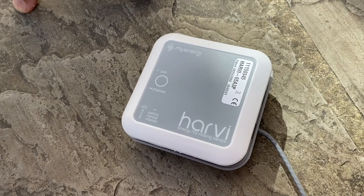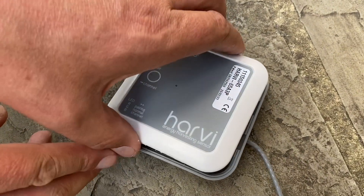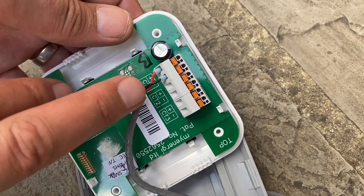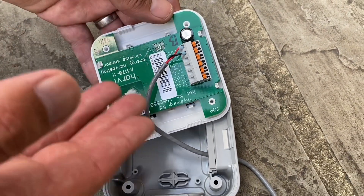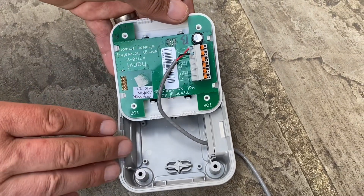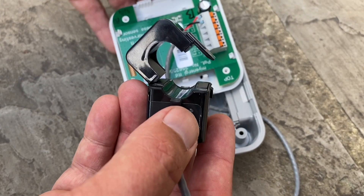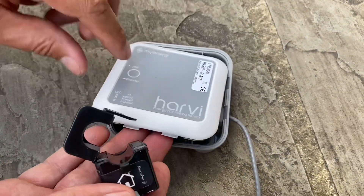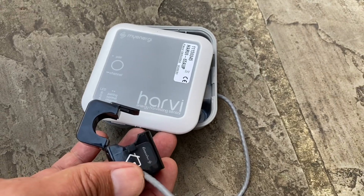We're going to move across to the consumer unit. Inside the Harvi you'll see there are six connections, but only two are needed for each current transformer — plus and minus. This will support three current transformers and we're going to add another one. Notably, there's no form of power supply in there — it does work by magic. It comes paired with the current transformer that comes with the myenergi products. Very easy to set up with a little pairing button — just press that to enter pairing mode and pick it up on your other myenergi devices.